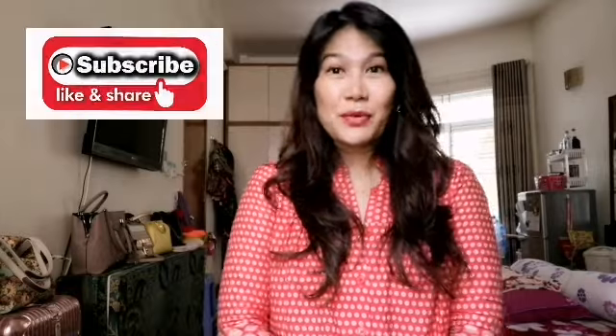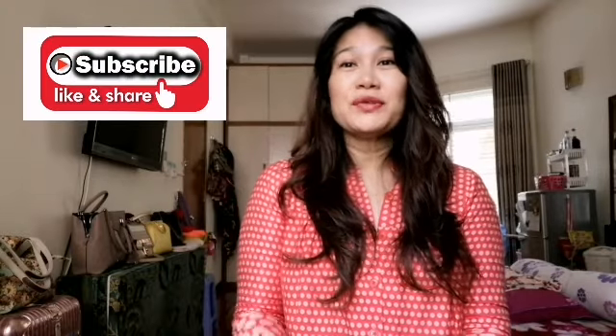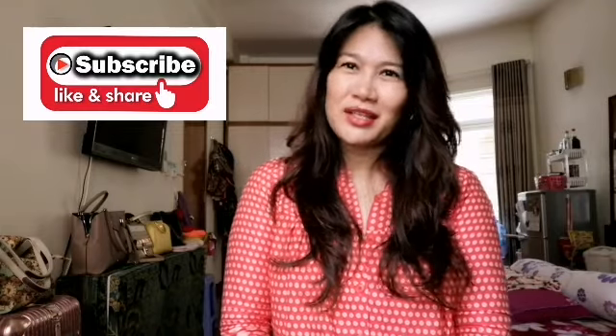Hello to all my beautiful friends around the world. It's me, Mommy Joy, and welcome back to my channel. If you're new to this channel and you haven't subscribed yet, please do so. Thank you so much. And today, guys, I'm going to share with you my review about a Michael Kors bag.